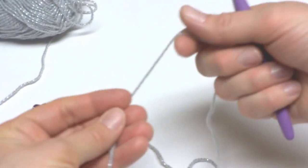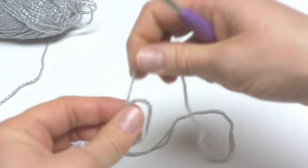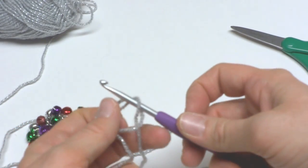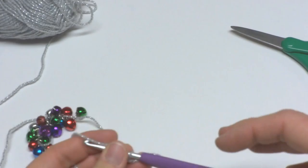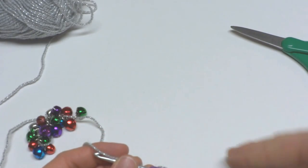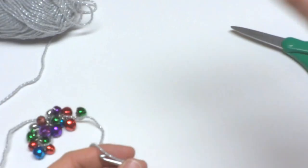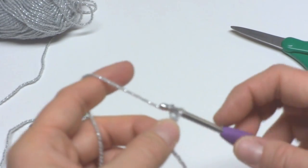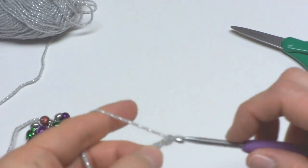Then we're going to put a slip knot on our hook. To make a slip knot, wrap the yarn around your fingers to make a loop, bring the yarn behind the loop, reach in with your crochet hook, and tighten. We're going to make the chains for half of our necklace first, then put the bells on, then make the other half of our necklace.